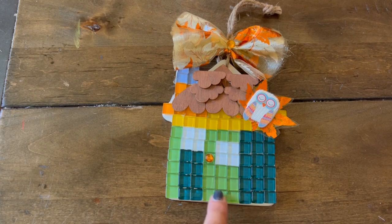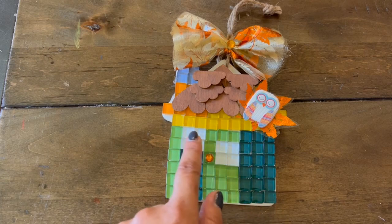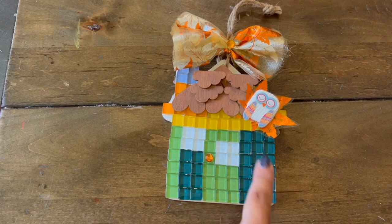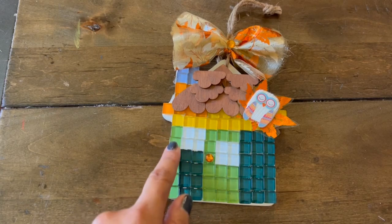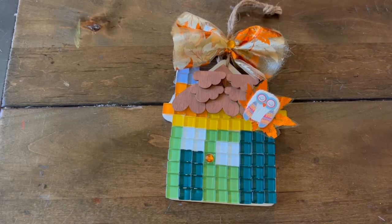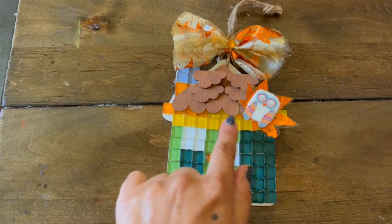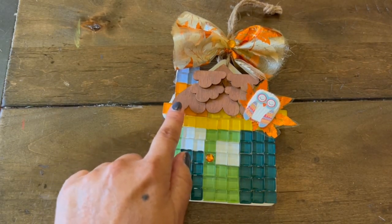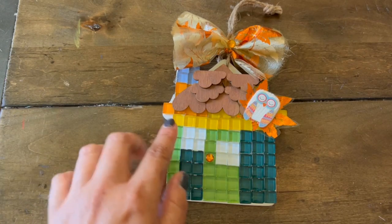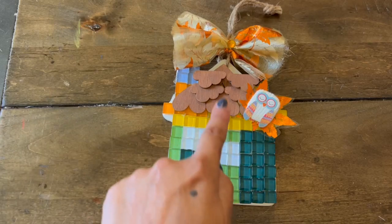We have our door with our flat back gem as a knob. The white tile I used is little windows for our door and a window over here. And then it's a mixture of the colors that make me think of fall. For our roof, I painted these wood veneer cutouts of hearts and clouds into brown and then put them upside down to make them appear like roof shingles.